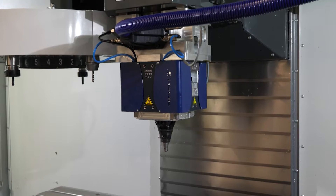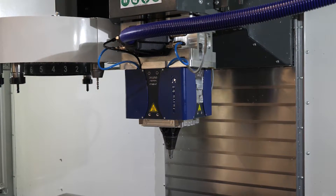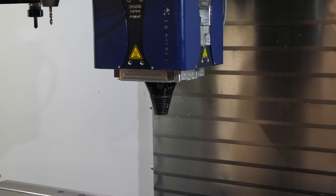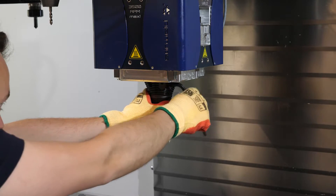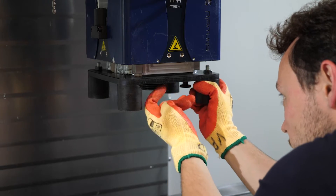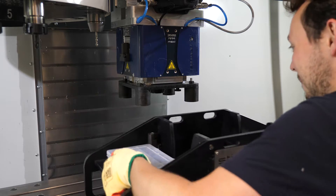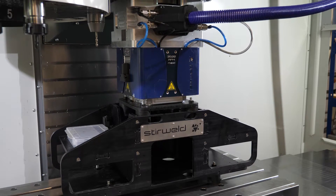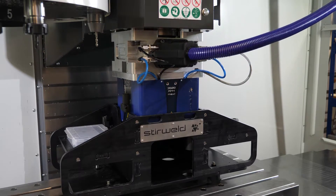Let's now perform a smooth and efficient disassembly to find the CNC machine unchanged. First, remove the FSW tool and its holder. Screw on the support to the head, then place and align the storage box with the head, ensuring it's in a convenient position. Gently lower the head into the box.